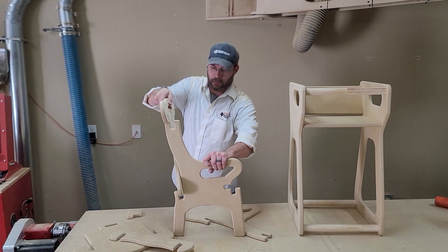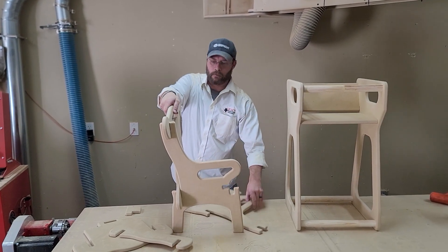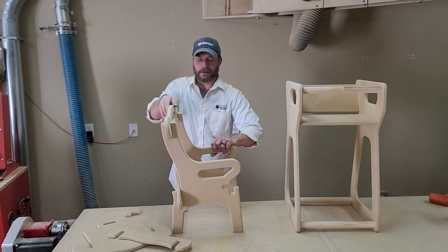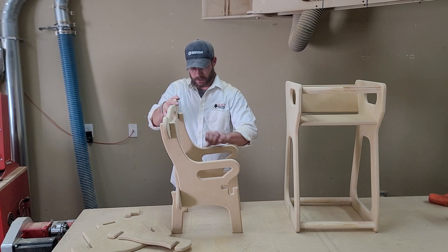You may have seen these before — we modified it from being a rocking chair to just being a chair. My niece is a little too young to be rocking at this point; she can just barely walk.